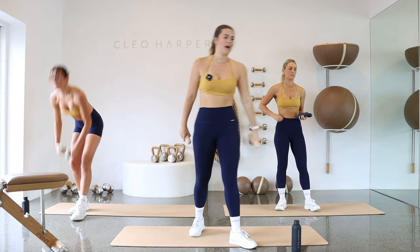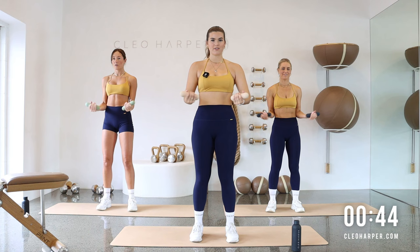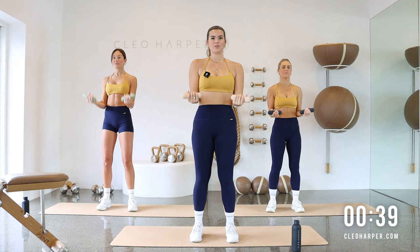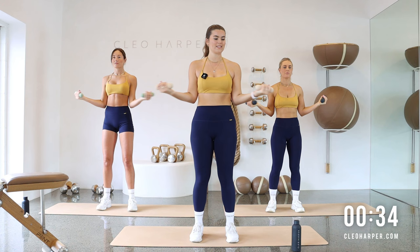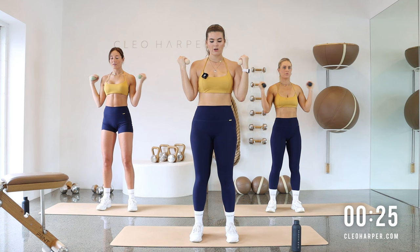Let's grab our dumbbells. Make sure you've got your water handy today as well. Coming into a bicep curl with a rotator cuff. I'm already out of breath. Let's take our feet hip-width distance apart. Bring them up, bicep curl, take it to 90 degrees, open to the side, curl, release. So we're not letting those arms drop the whole time — we're keeping the tension on those biceps. It's a good one to bring that breath back down into the nose and out through the mouth.